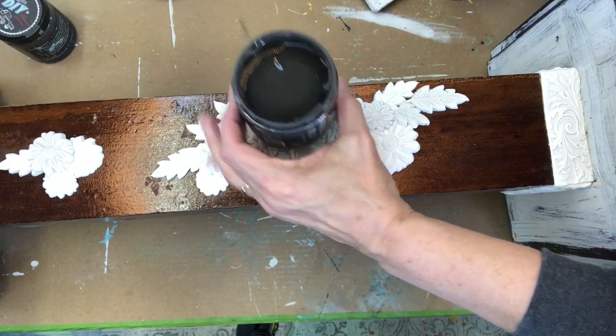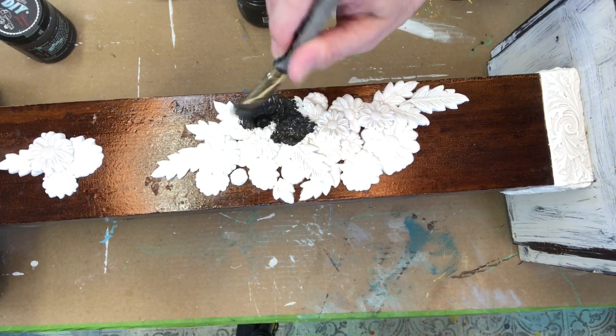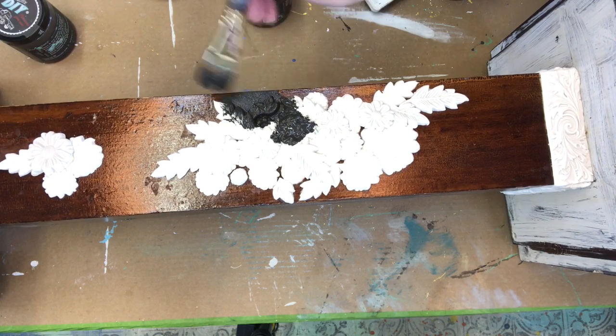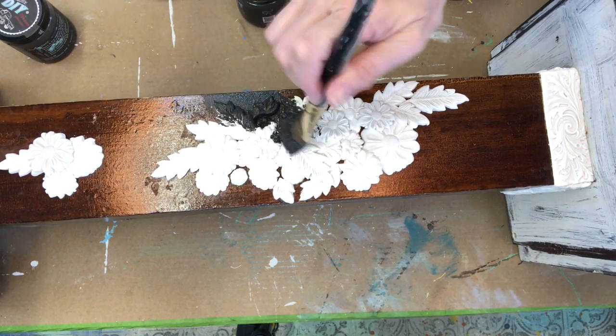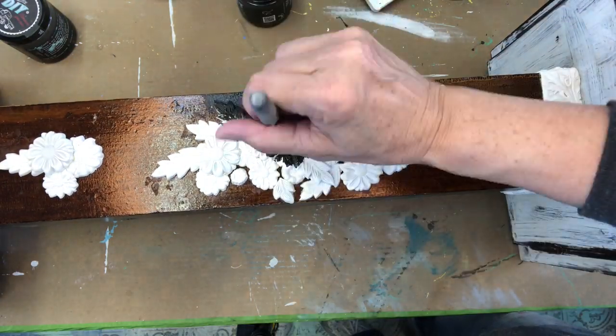I'm gonna add a lot of color to this fern stand, but first I need to add the base color, which is Weathered Wood. Just put it on, getting it inside all the crevices, and you can stipple — pouncing your brush — and that actually adds a little bit of texture.